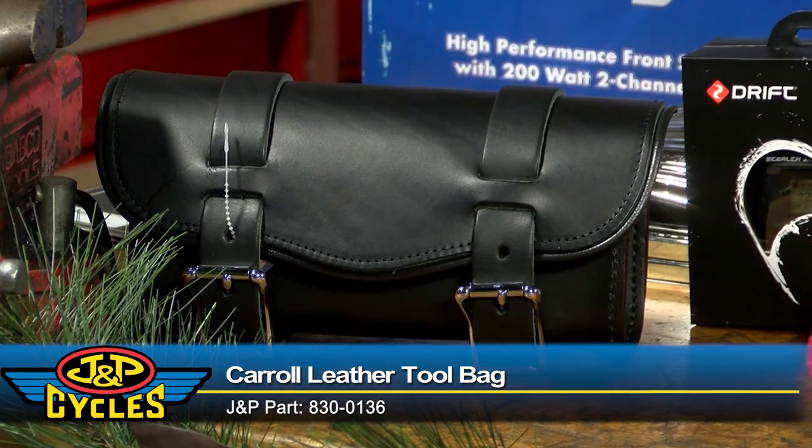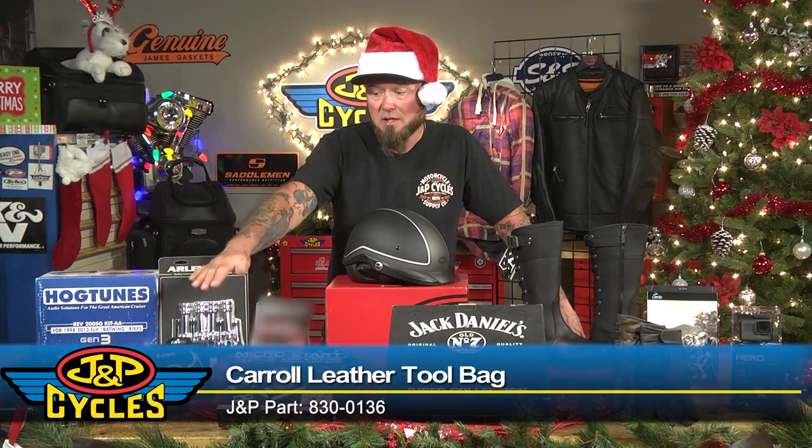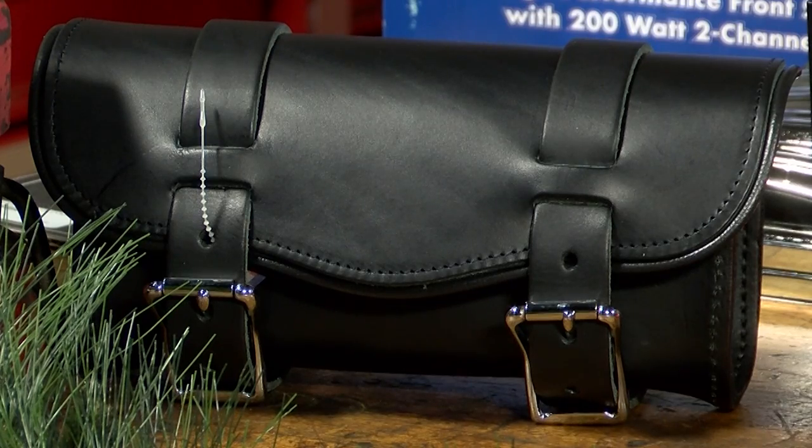I always suggest having tools on your bike. If you don't want to put those tools in your saddle bag or risk getting grease on your clothing, this is a perfect way to handle that. You can mount this on the front of the bike, on your luggage rack, or pretty much wherever you want. It's a really nice little piece from Carol Leather.